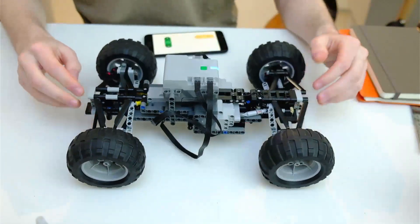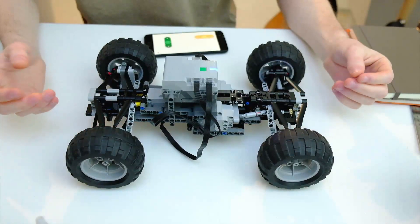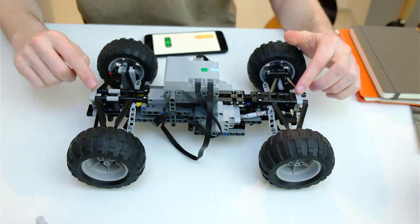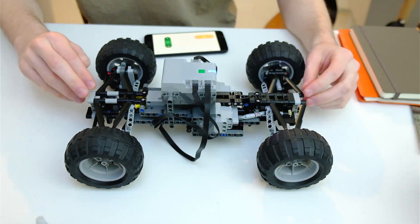If I do a quick drop test you can see that it is really bouncy — surprisingly bouncy — because when you think of using a regular LEGO axle for this kind of function, it's kind of strange. It's not something that you'd usually see.